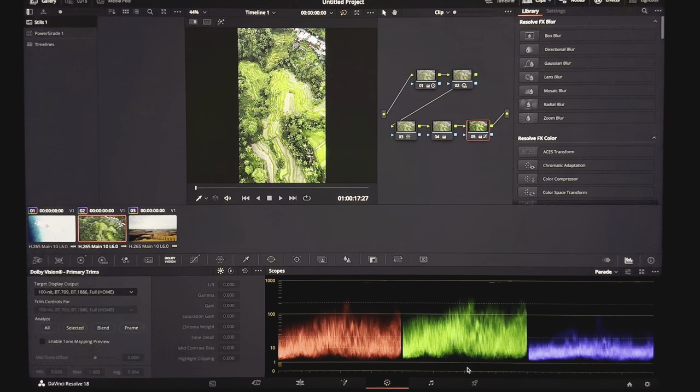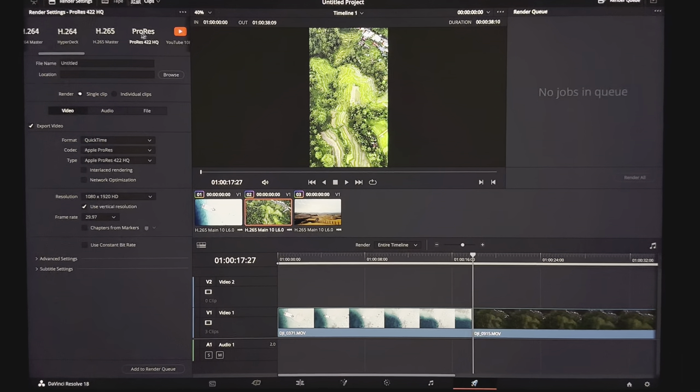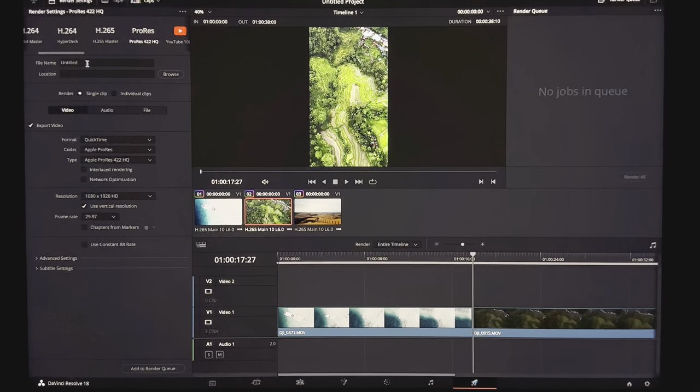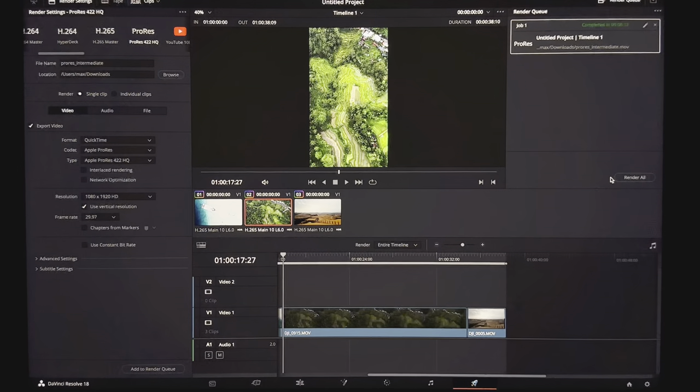When it's time to export, go into the Deliver tab. Go to ProRes 422 and export it as ProRes. I know what you're thinking — wait, I can't post ProRes to Instagram. Yes, James, you can't. But we're going to do one more step. So export this as a ProRes intermediate, click the Render button, wait for it to render — which is now done.